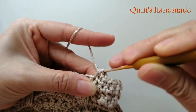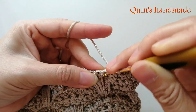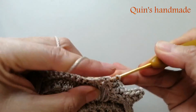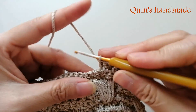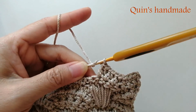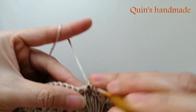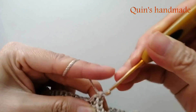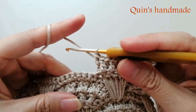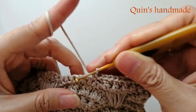Rồi 1 mũi kép bình thường vào chân kế tiếp. Rồi 1 mũi tương tự như hàng số 2 của cụm rẽ quạt - xong phần tăng mũi của cụm rẽ quạt. Tiếp theo các bạn sẽ móc bỏ qua 1 chân và móc 3 mũi đơn. Vì chúng ta phải chừa lỗ cho nên các bạn chỉ móc 3 mũi đơn thôi.